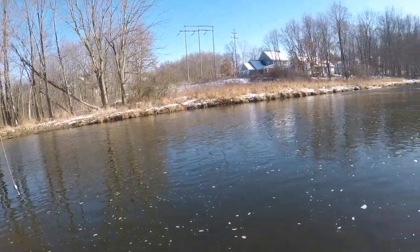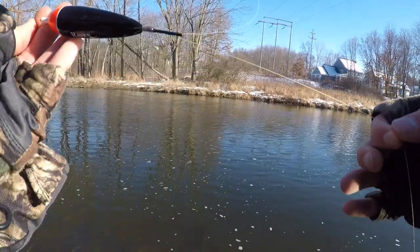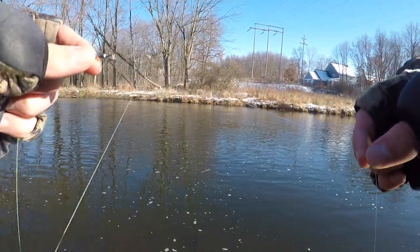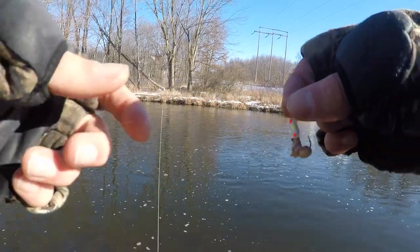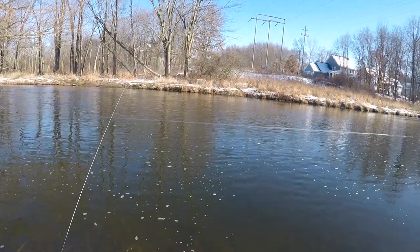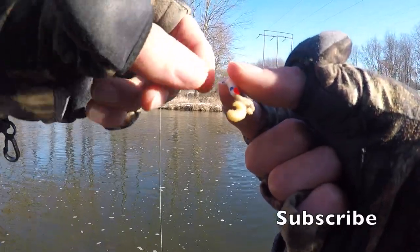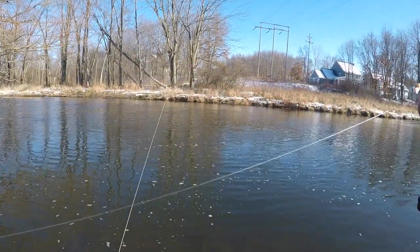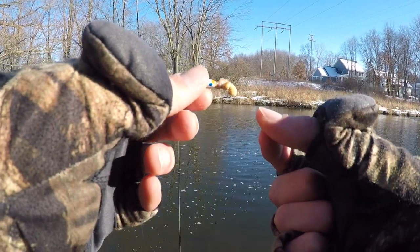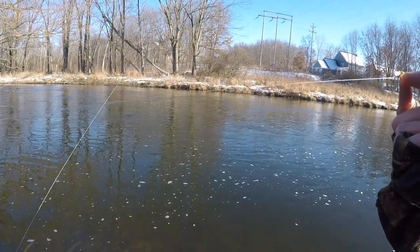All I've got here is a little 15 gram Raven float - fixed float - half ounce weight paired with that down to my swivel, maybe a two foot leader, and I'm just using a jig and some wax worms. That's the first fish I've ever caught on this setup, so I'm definitely not gonna pretend like I'm an expert. Hopefully trying to find a bigger one - ideally a steelhead. If you've got a different rig or something I should be using, leave tips and tricks in the comments below - I'd love to hear them.